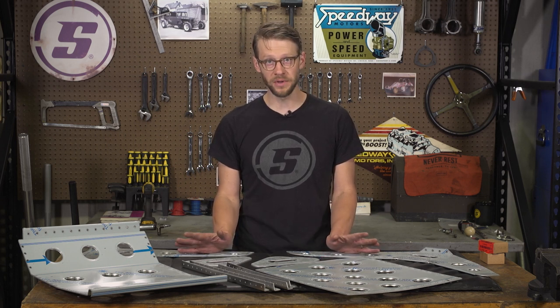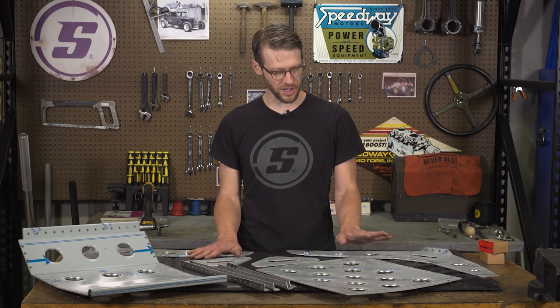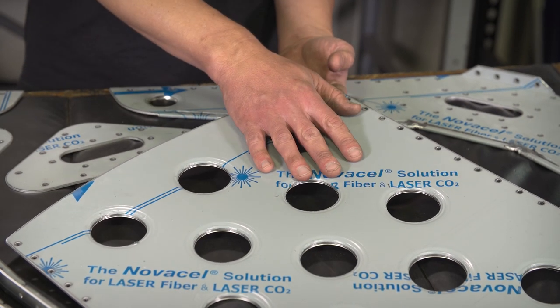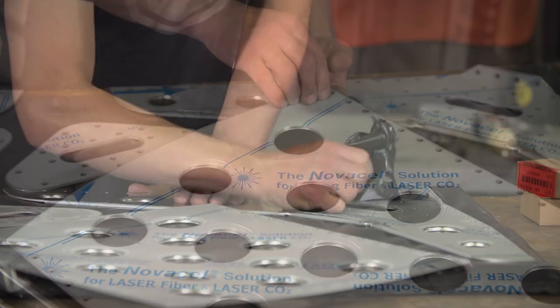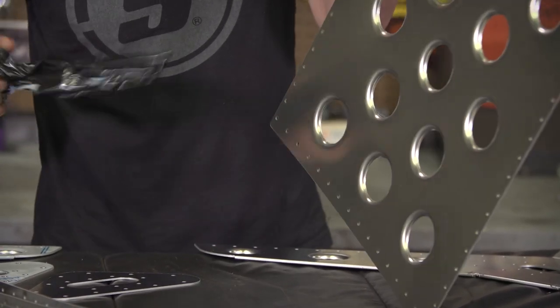There are some tricks to assembling it, and that's what we're gonna show you today — how to put this thing together. The first thing we're gonna do is pull all of this paper off. This aluminum sheet that we make these seats out of comes with this protective film on it to keep it from getting scratched up during the manufacturing process. You don't want to leave that on your seat, so we're gonna go through and pull that off of all of these pieces and then we'll start putting it together.